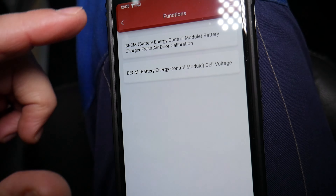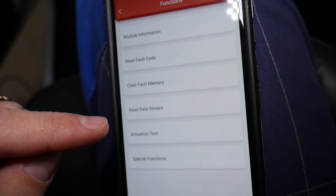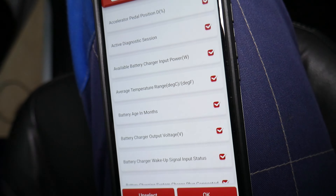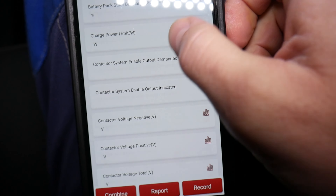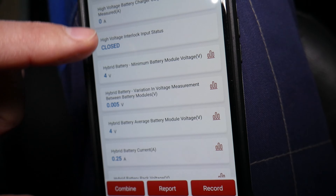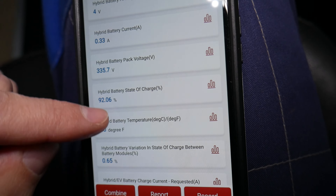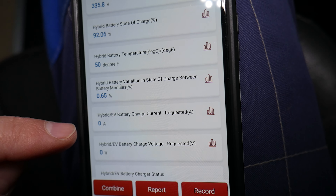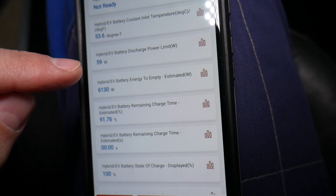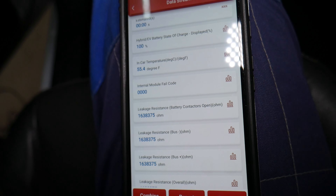Another way to test whether the cells are good or bad: you can go to read fault codes and check that as well. You can also go to read data stream, which will show you all the parameters for the battery. Under the battery you can check the voltage, the percentage of charge — here it shows 92.6 percent — as well as current, the variation across modules and different cells, internal temperature, and more. All of that will be shared there.